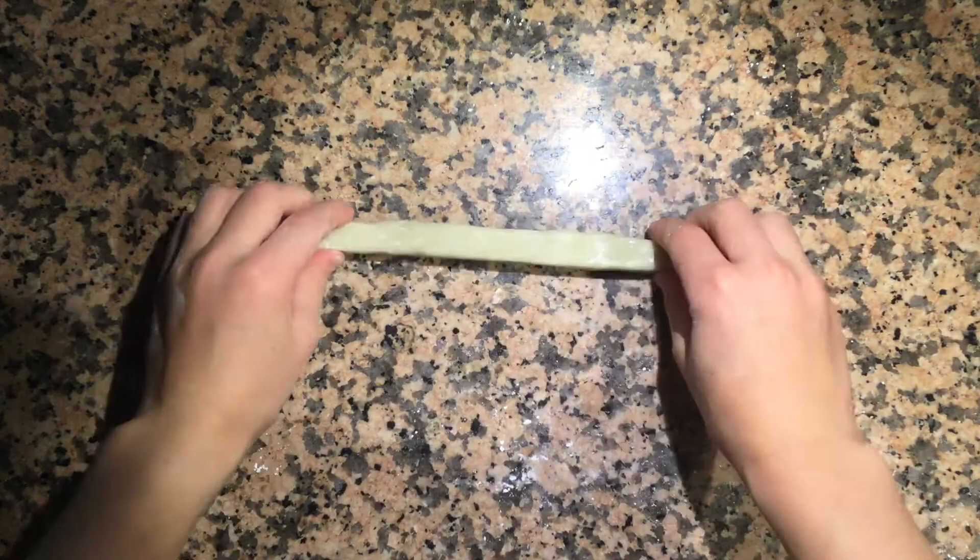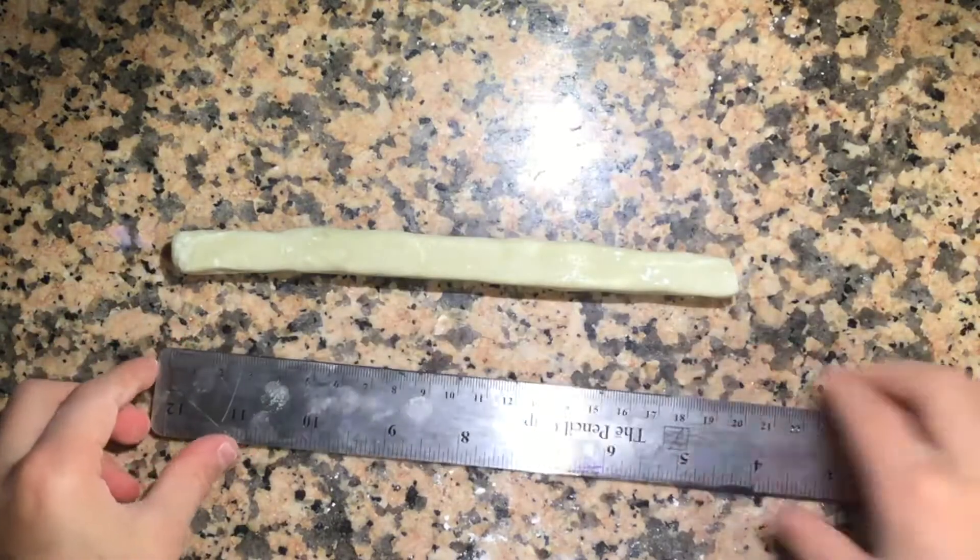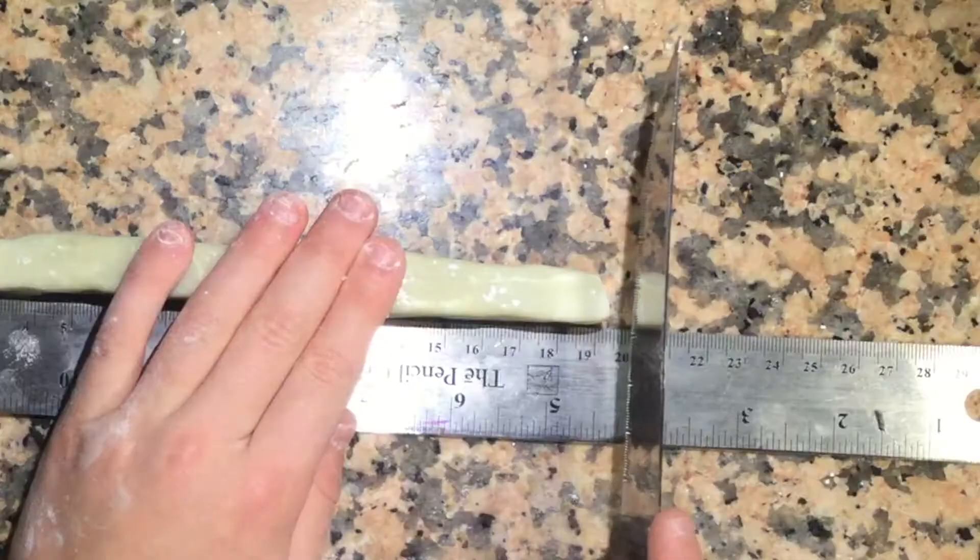Once it's rolled out nicely, use your ruler to measure and cut the gum into equal pieces.